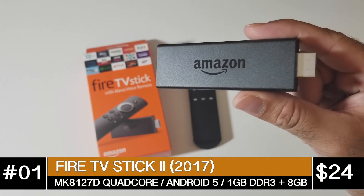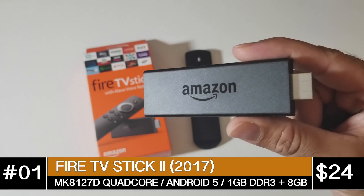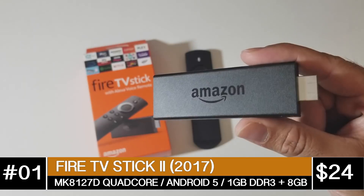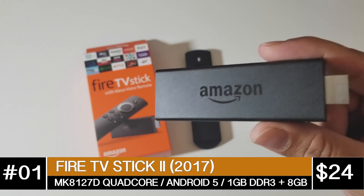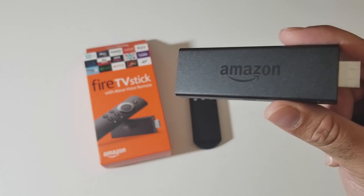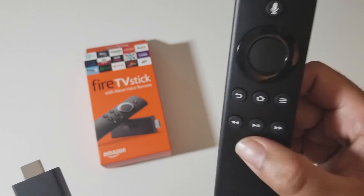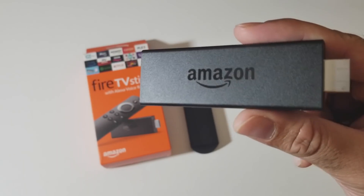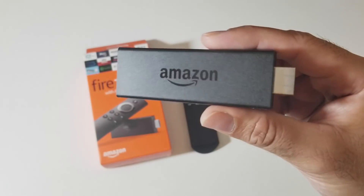At number 1, the best Android TV box priced under $40 has to be the Amazon Fire TV Stick Generation 2, currently on sale for only $24.99 — normal price $39.99. This is a quad core TV stick with Android 5.1, 1GB of DDR3 RAM and 8GB of internal storage. You can stream 1080p on YouTube and 1080p on Netflix. You have dual band Wi-Fi AC with Bluetooth 4.1 and Dolby DTS support. You also have the Alexa voice remote control. The quality of the video and audio is outstanding, and this little thing has really surprised me.